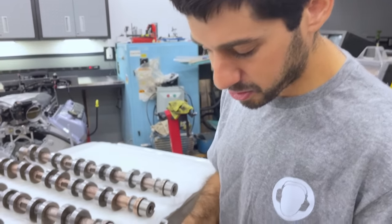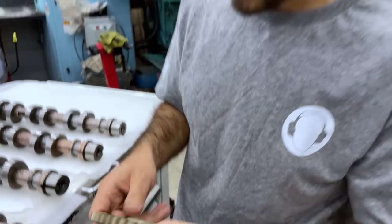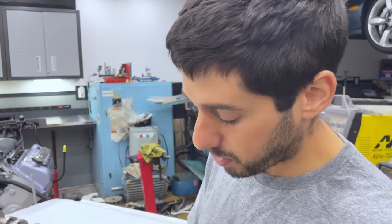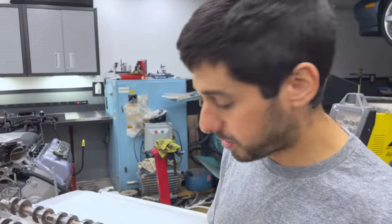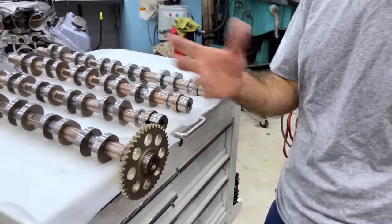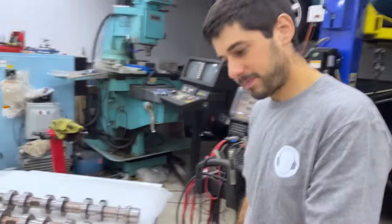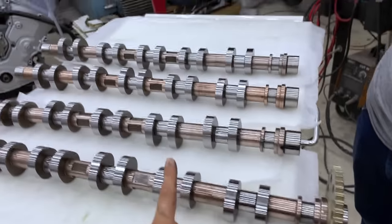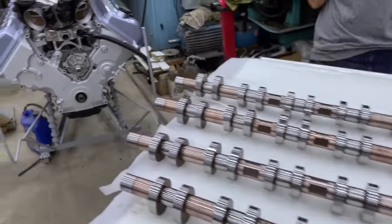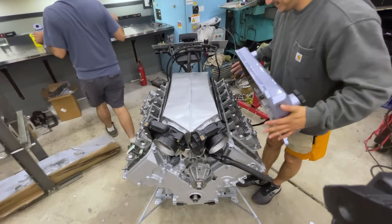Another trick people do with four valves to time is to grind the keyway down so they can wedge the wheel one way to give a couple of degrees. We have that in our pocket too if we need a couple extra degrees. Next thing is going to be taking these and test fitting them on the heads. But before we can mount the camshafts to the heads, we need to make some modifications.